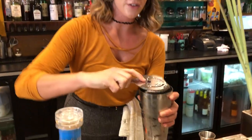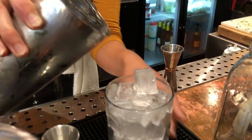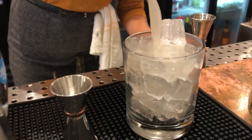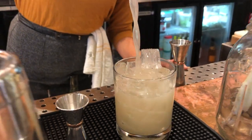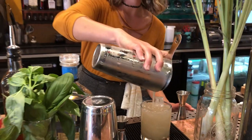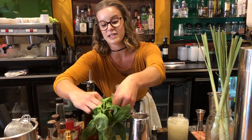And we'll just strain it right on top of some ice in a rocks glass. And we'll garnish it with some fresh herbs.